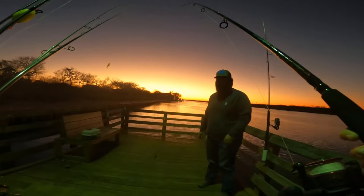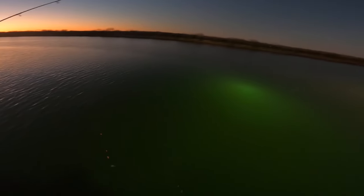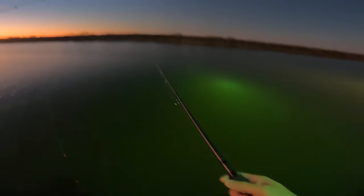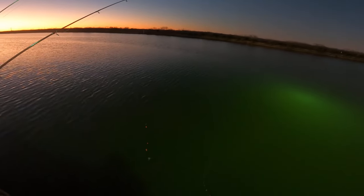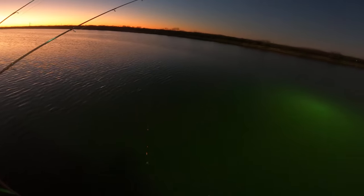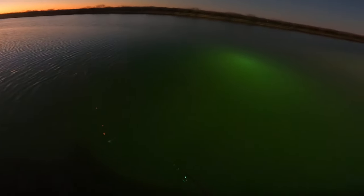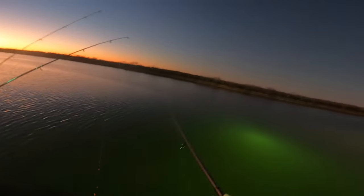Let's throw this double shad rig out there. Got the Pistol Phon Carbon X 2000 on a medium light rod. Super cold right now — it's actually like 55 degrees. But last time my little brother came out here he absolutely slayed those speckled trout.